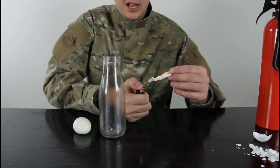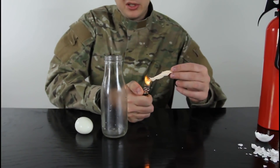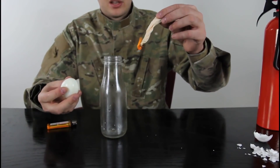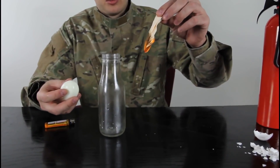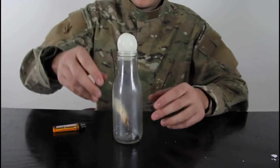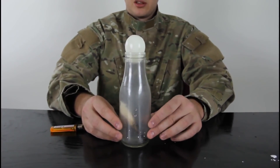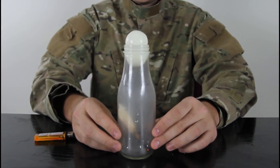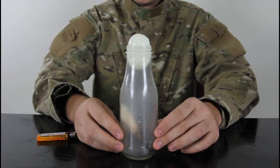First we're gonna peel the egg. Then we light a piece of paper — or a napkin — let it burn for a second, make sure it's burning, drop it inside the bottle, and put the egg on top. Let's see what will happen — check this out, it just sucks the egg in slowly.